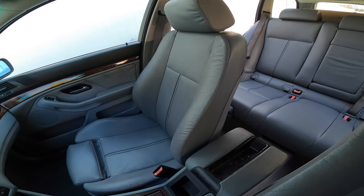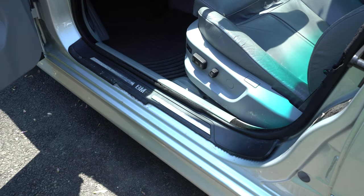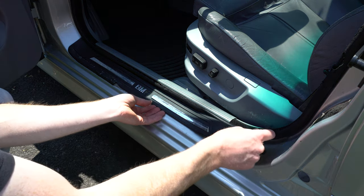Now that the new interior was installed, I had to replace the gross driver door sill trim plate. It looked terrible every time I opened the door, and what's another $58 anyway?